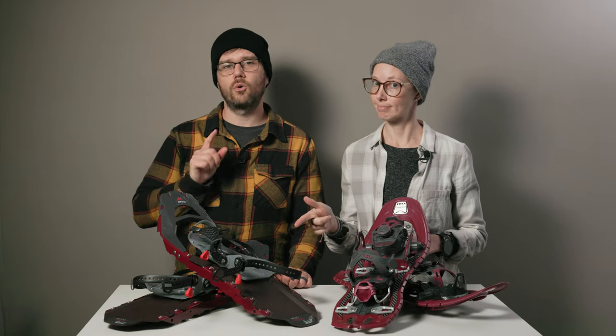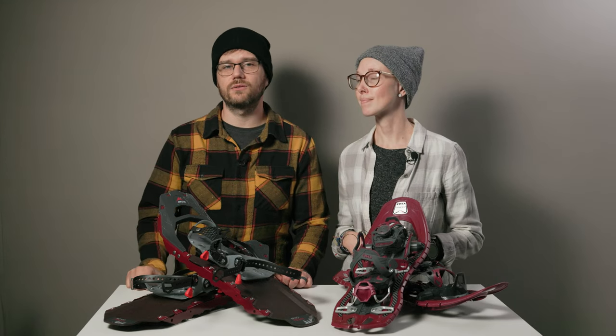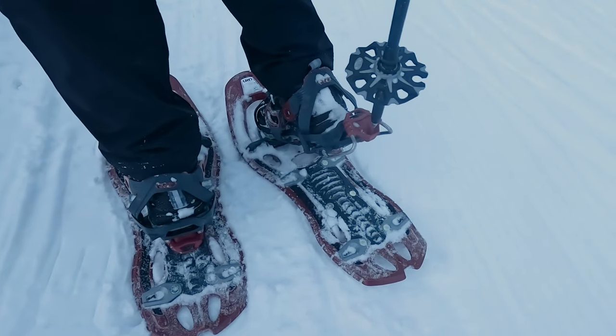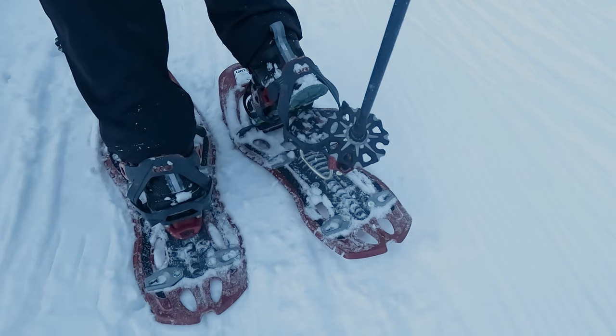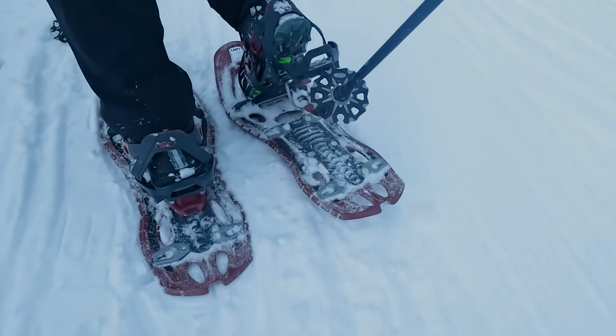That said, the MSR bindings were more comfortable over long hikes and the heel portion felt more secure than the TSL bindings. I was able to dial in a nice snug fit on the TSL shoes, but when I went to push down the heel lifts, my heels did pop out of the bindings and I had to tighten them after the first few minutes of hiking as everything got settled.